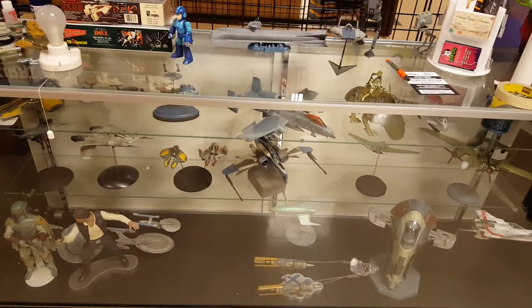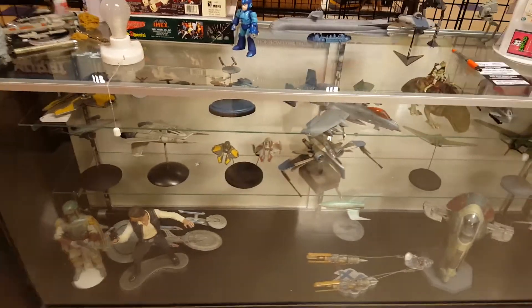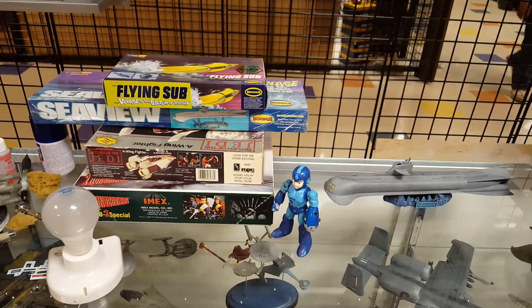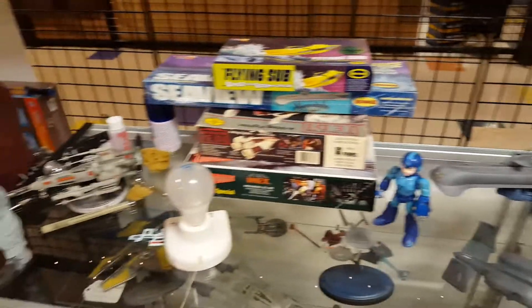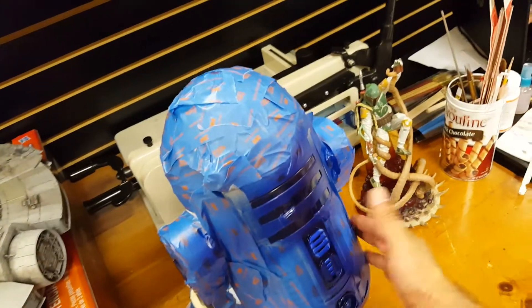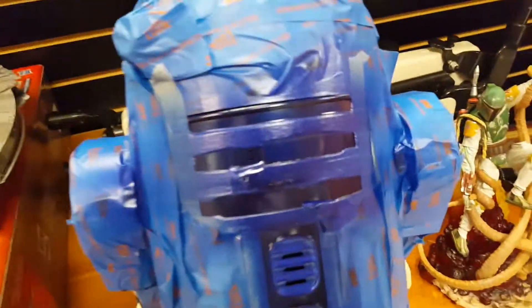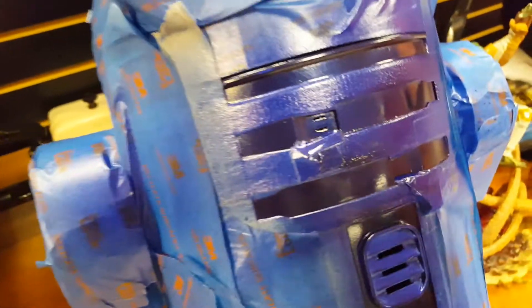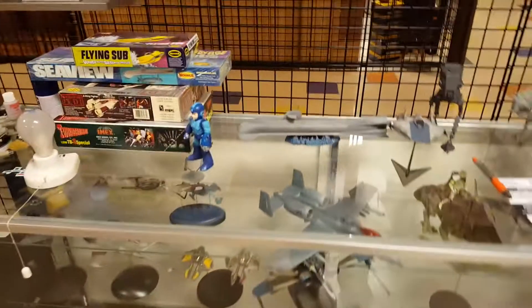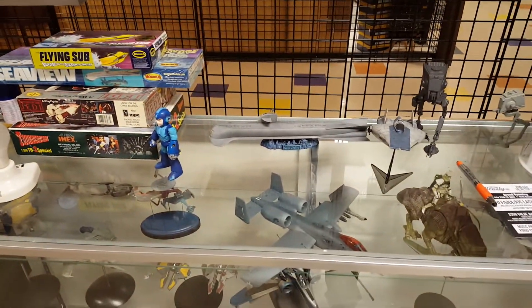I've still got a big spot in the display case where that 1:350 NX-01 was, but I have a few projects that will be filling it up again. There's a small update on R2 over here — I'm probably going to repaint that because it looks a little too dark compared to what's on the dome. And I still need to finish my own Millennium Falcon. Anyway guys, that is it for today — have fun, take care, peace and out.